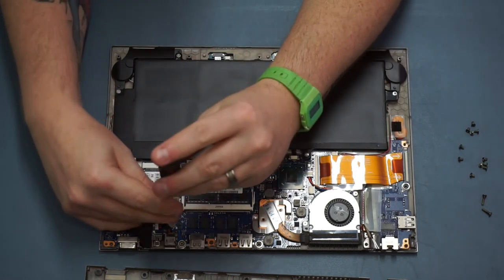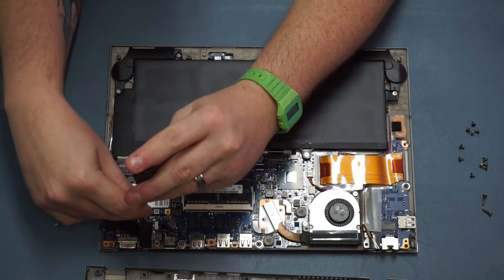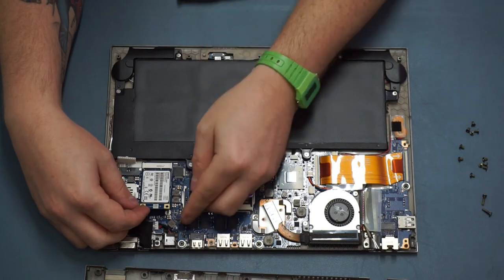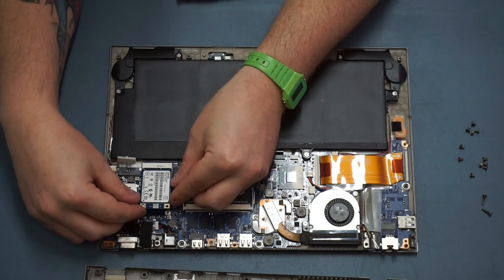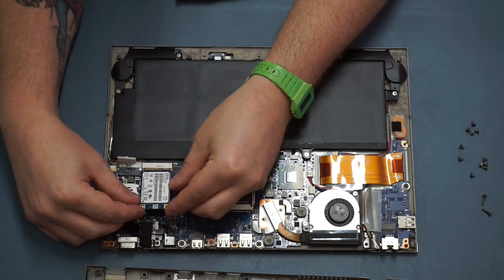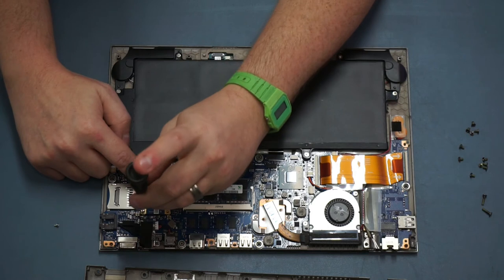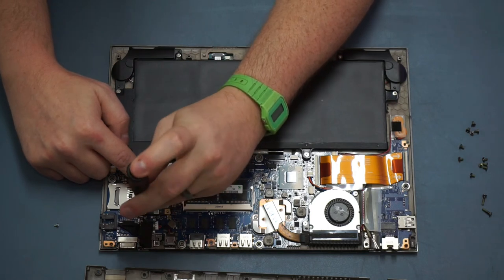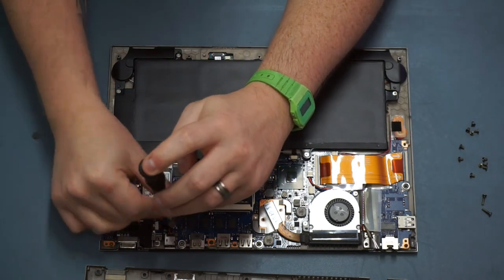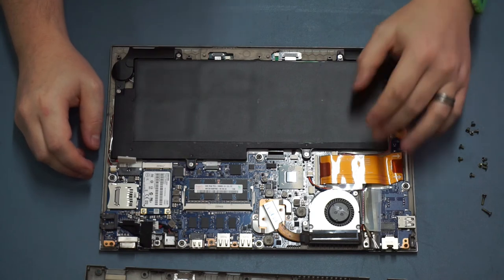The mSATA is similar - it's got two retaining screws. I'm not going to swap it out on this model but I'll show you how. Remove those two screws and you'll find that the card pops up on its own, then just grab it by the edges and pull gently backwards. To replace, just push it back in at a similar angle - it'll bounce up - so just hold it down with your finger on the label and then screw in the retaining screws.